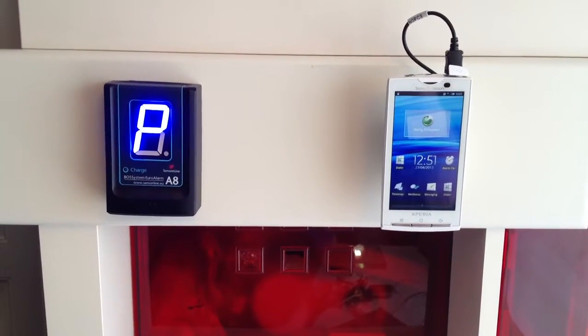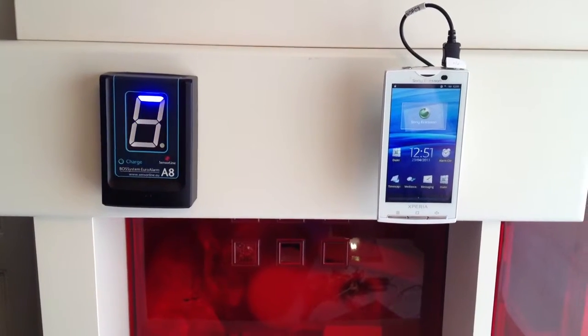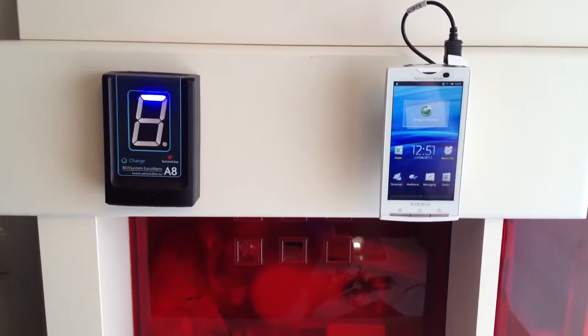Then take your user card and once you put it in front of the A8, you will get a 'D' to show that it is done and now programmed.